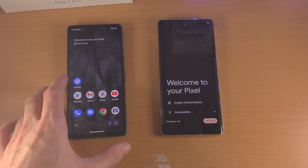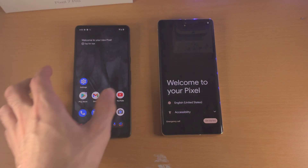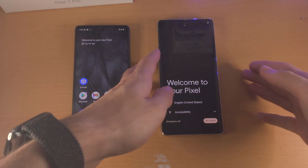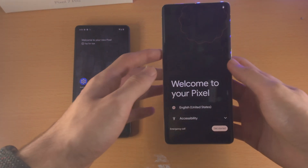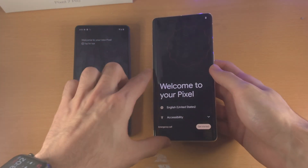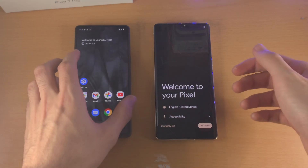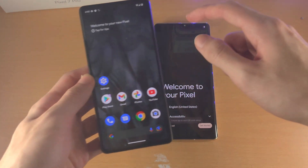Welcome everyone. Here is how you transfer data from your old Google Pixel to your new Google Pixel 7 Pro. First of all, you want to be on the setup screen on your new Pixel 7 Pro. If you aren't on this screen and you already set up your Pixel 7 Pro, this 7 Pro will need to be factory reset. I'm going to show you the process on the old Google Pixel — make sure to do this on the new 7 Pro.